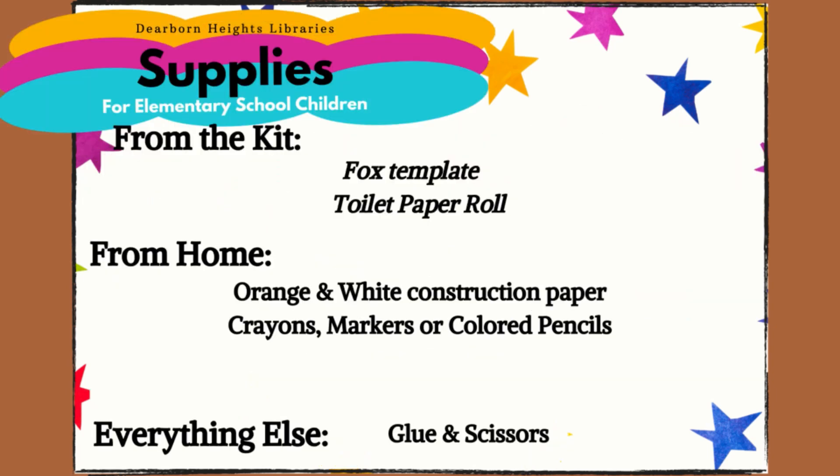Supplies. From the kit: fox template and toilet paper roll. From home: orange and white construction paper, crayons, markers, or colored pencils. Everything else: glue and scissors.